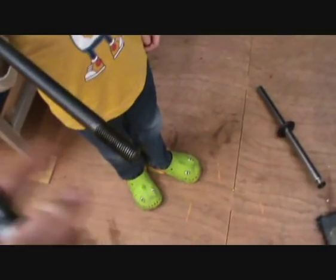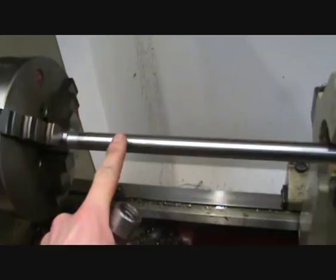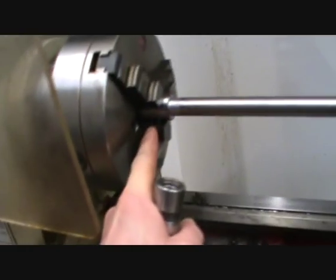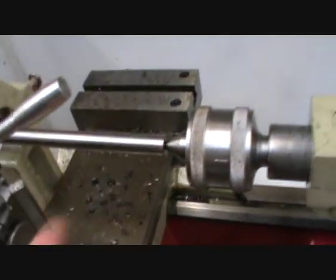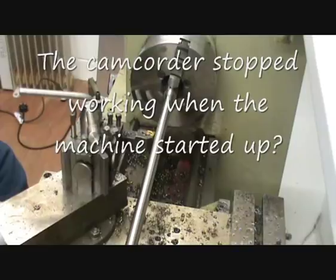So what I'm going to do is make another drawbar like that, and I'm going to make it on the Harrison M300. I have already roughed down this 25mm piece of bar — it just needs a finishing cut. It needs the end machined on the milling machine, and it also needs a 5/8 Whitworth thread put on the end. I'll just set the camera up on the lathe and do my finishing cut.